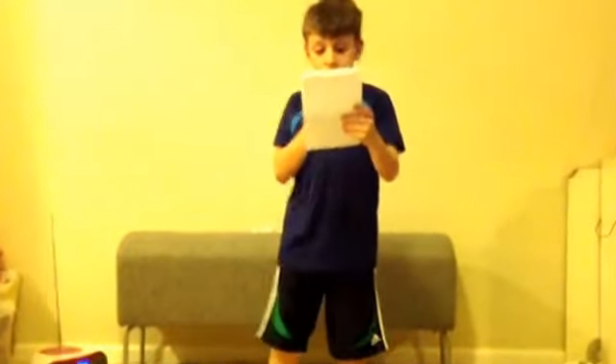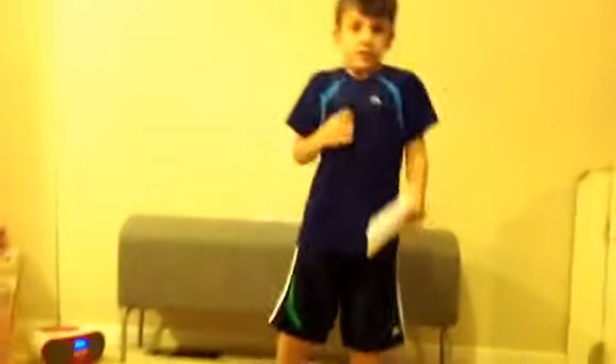Next one: burpees. You do 100. I'm demonstrating so I'm only going to do 4. 1, 2, 3, 4.